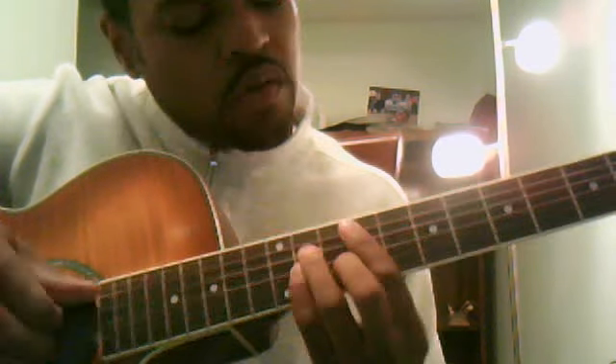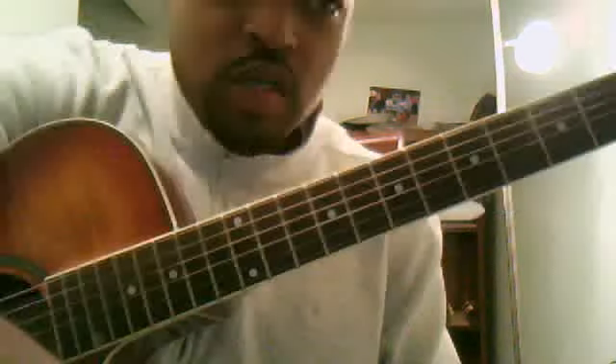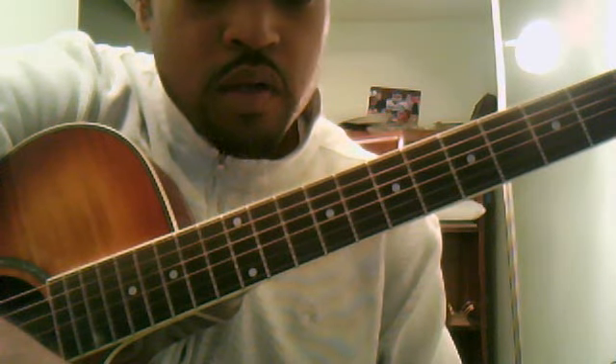I haven't necessarily mastered the rhythm yet, but those are definitely the chords. Good luck on that — if you like this, check out my other videos and subscribe. Peace.